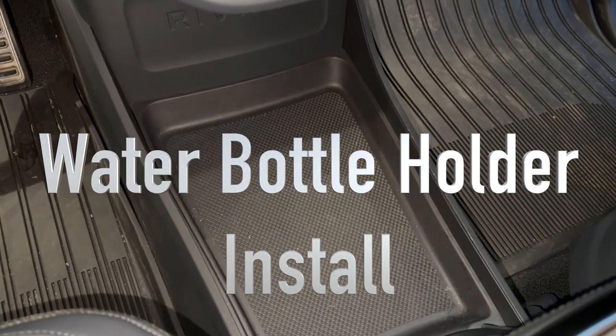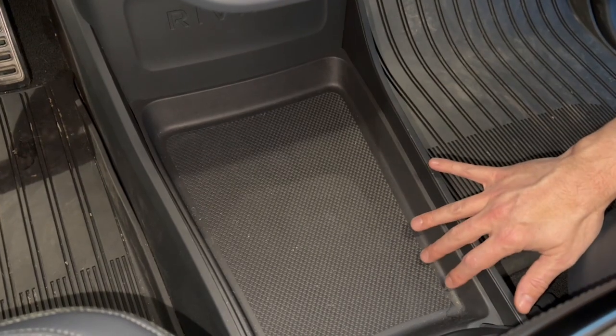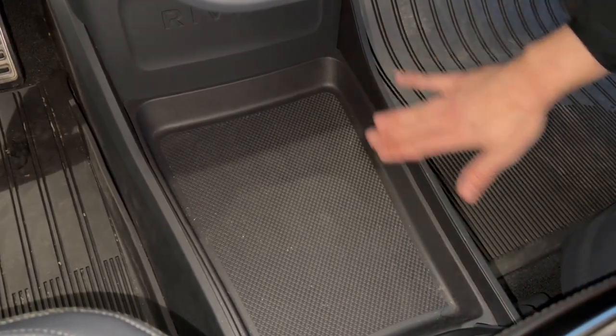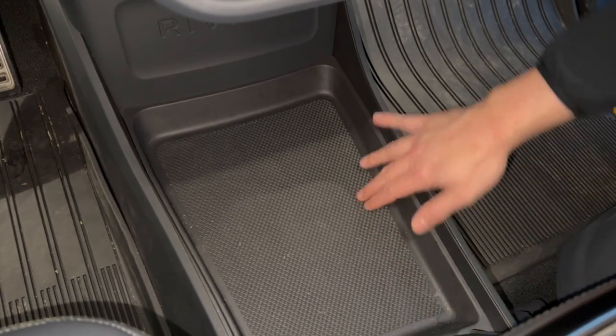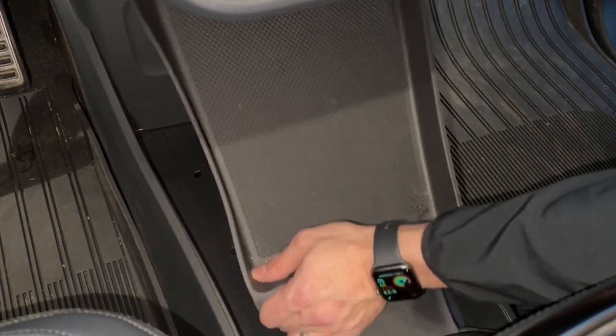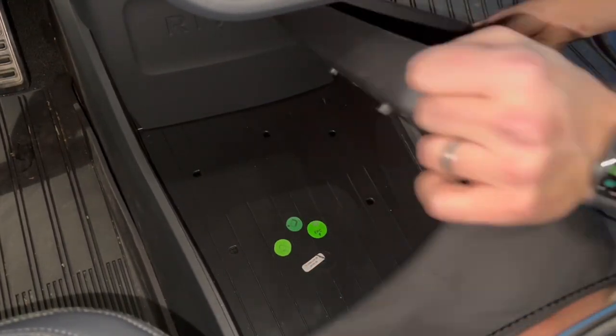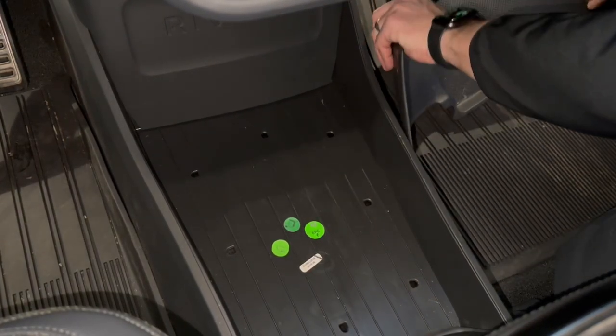Here's the install for the cup holders. The first thing you're going to do, you do not want to bend this mat as much as possible. We want to keep this looking as nice and OEM as possible. So what we're going to do is remove the complete rubber mat. I'm just going to grab it from the end, pop it out, and just pull it out. There is a long stretch that goes underneath the speaker — we just want to pull that out and keep it aside.